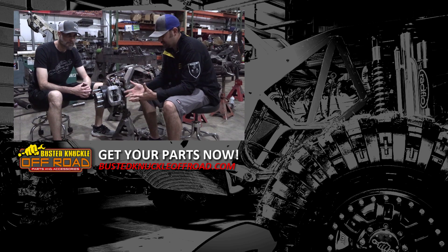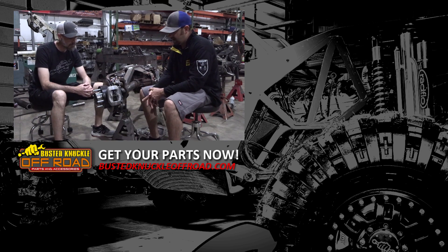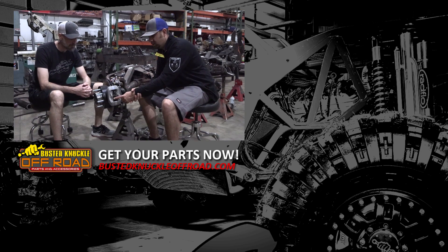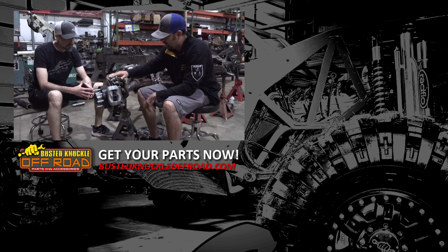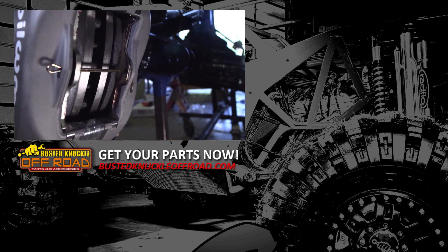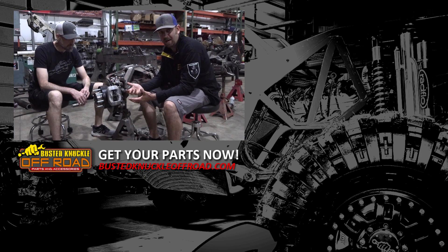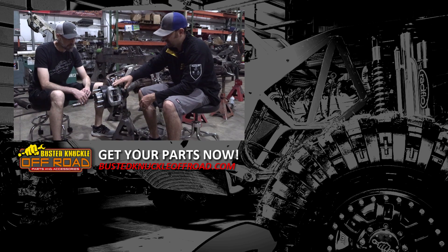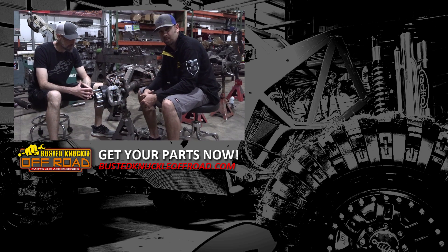One last thing: once you have this fully assembled, we get a lot of calls from guys saying the brake pads aren't completely sitting on top of the rotor — you can actually see about an eighth of an inch of brake pad that's above the rotor, not touching it. That's just part of the Wilwood caliper design. The rotors themselves are a slightly smaller diameter than what the caliper spans, so the brake pads hang off just a little bit. Don't worry about it — it's going to work just fine.